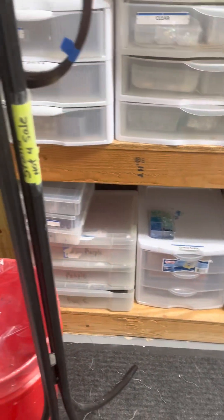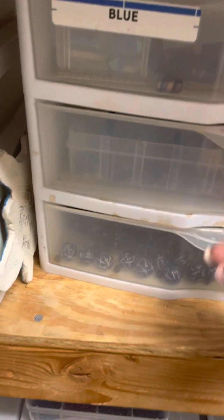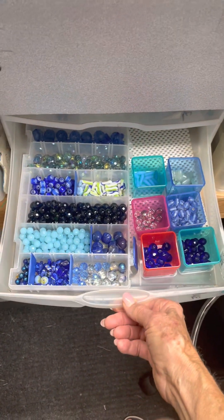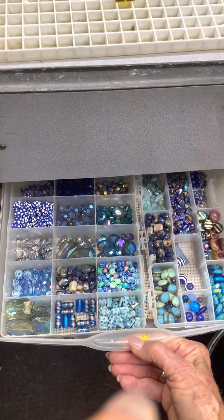In these drawers are beads — tons of beads in different colors, all kinds of sparkly stuff that go on my chimes.